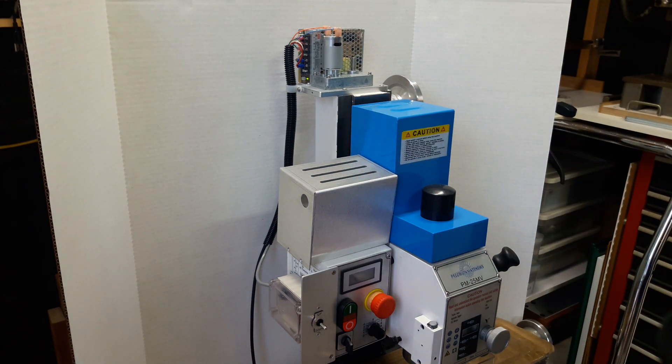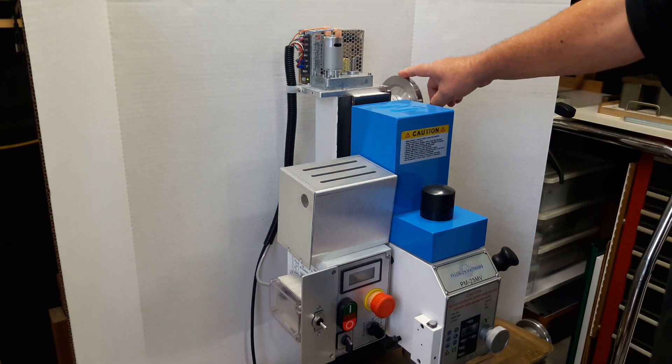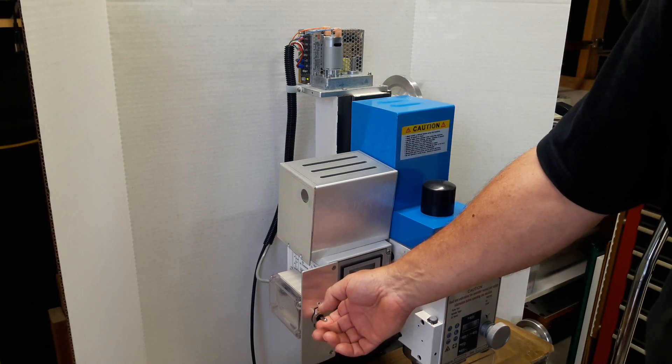So what would you rather use — the handwheel, or the PowerLift? The PowerLift.